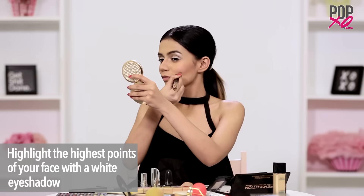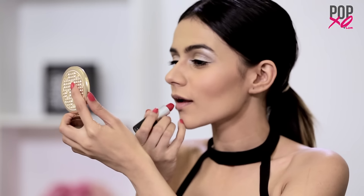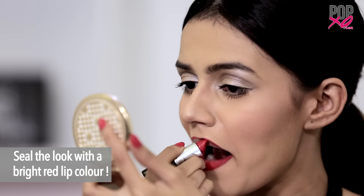And for that extra glow, I'm going to highlight the highest points of my face with a white eyeshadow. Last but not the least, complete your look with a gorgeous red lip colour.